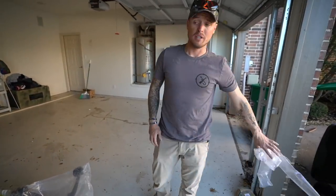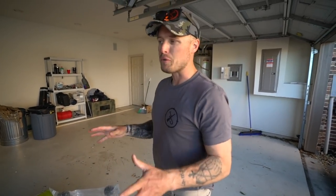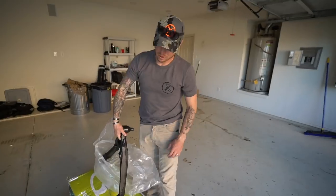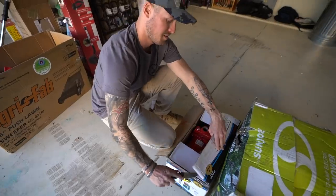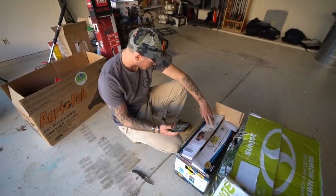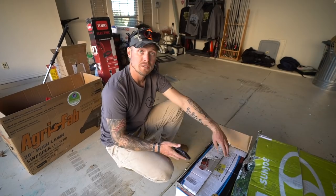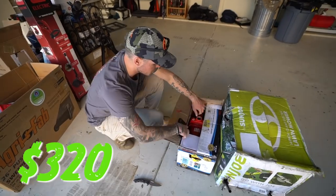I've had a couple good scores though. We're definitely gonna make our money back on this one. Between three items I'm gonna make all my money back and then the other stuff is like onesies and twosies. This - I don't know what the hell this is. Can someone comment down below what this is used for? It's a premium shallow well jet pump. Dude, that's really expensive. What do you think that is? $320! $320 dollars for this thing - and I don't know if it works.